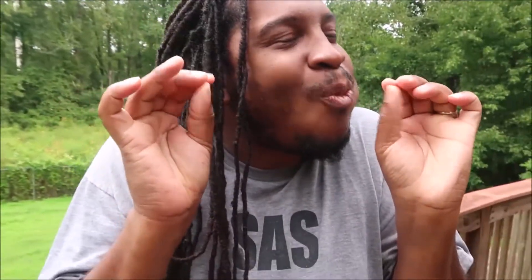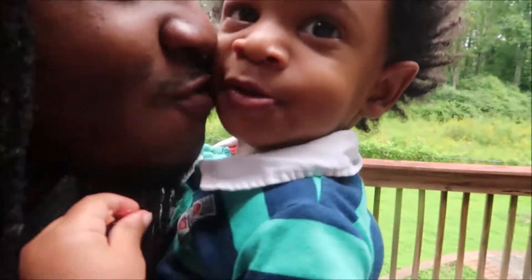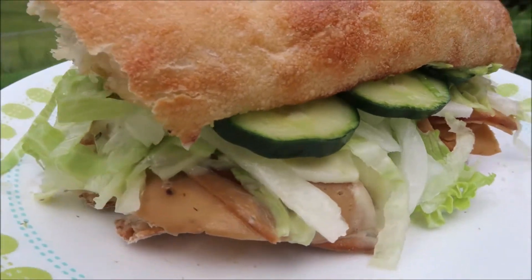All the flavors marry together in a sandwich — Thanksgiving every day! There's something about the Gardein turkey cutlet that really brings it up a notch.